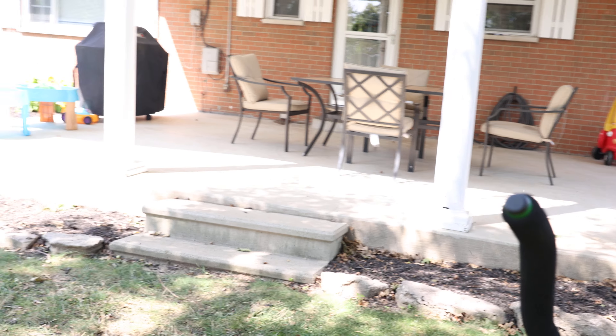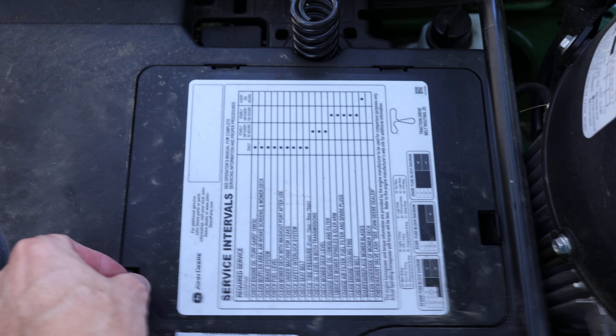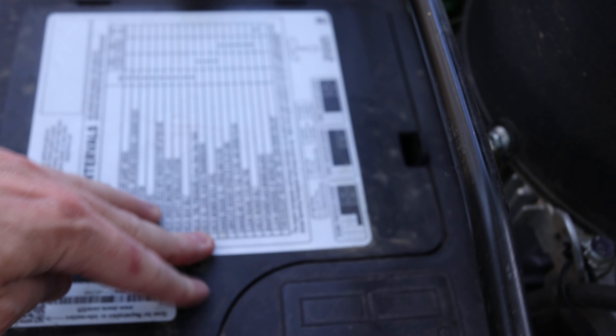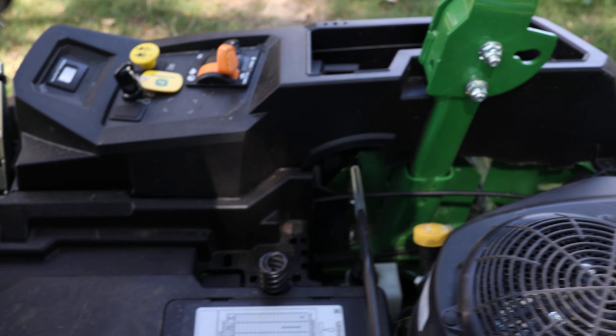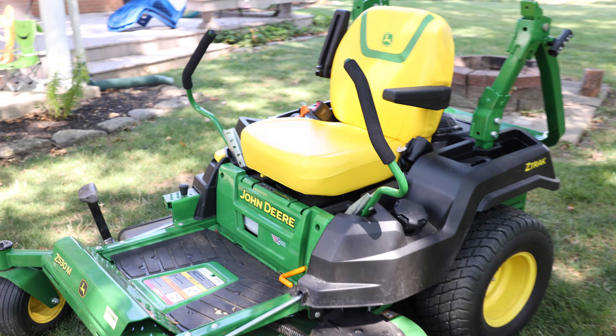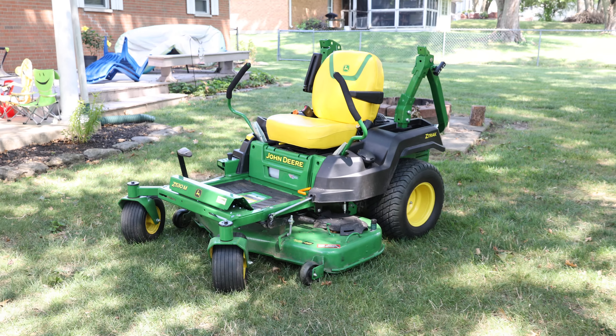Even the battery — most of these batteries are buried underneath but real easy to get to and service. And it comes with a full-size battery, which is nice. Some of these will come with something like a generic battery that looks like it's for a remote-control car.